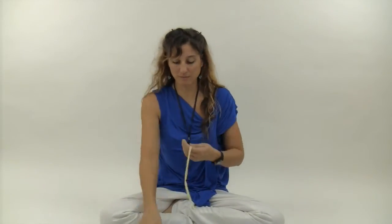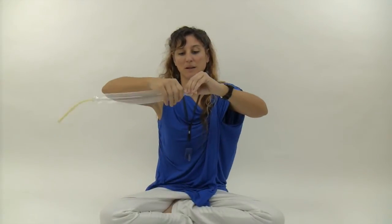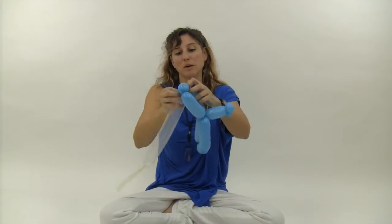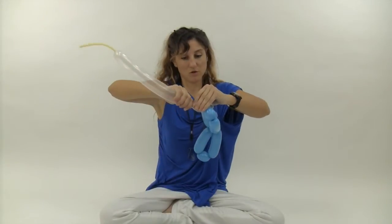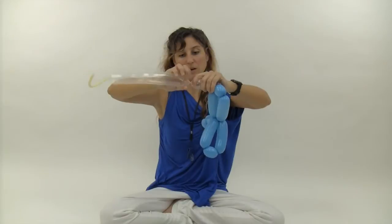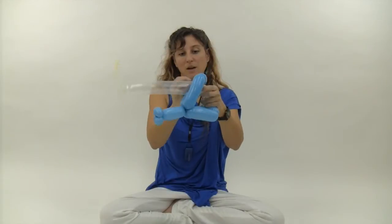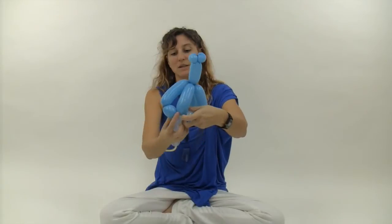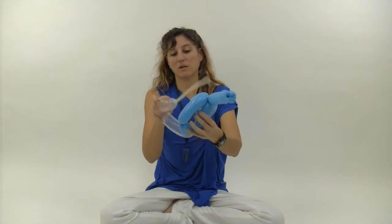Grab your clear 260 and inflate it until it has about a twelve-finger tail. Start by making a small pinch twist, take that pinch twist and wrap it into one of the two-finger bubbles. Then make two two-finger bubbles with the clear 260, then tuck it through the opposite side of the blue balloon and twist it into the other side of the other two-finger bubble.